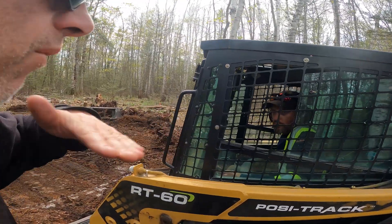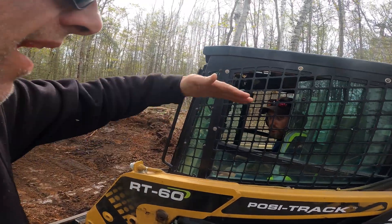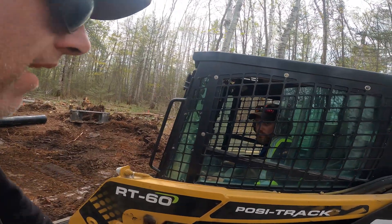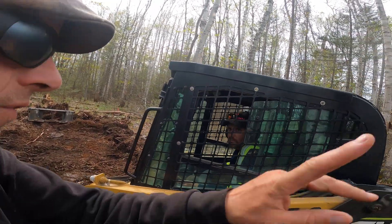So right at the mouth of the driveway we're going to get it ready for the fabric, so we've got to kind of square it up and then pull it nice and flat for the fabric at the mouth of the driveway.